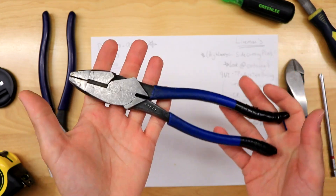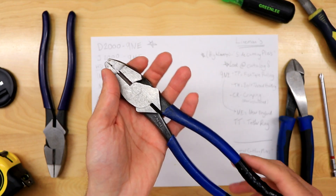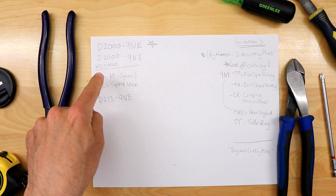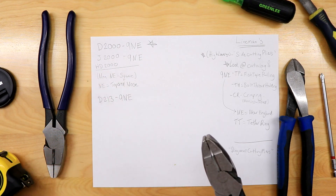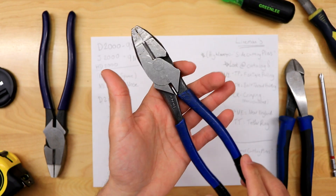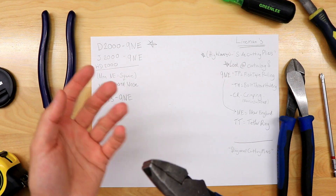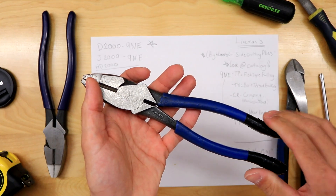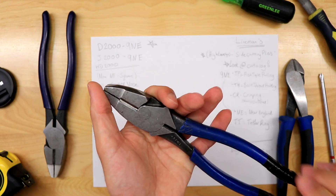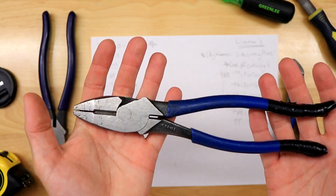Depending on what type of electrician you are, you might want different types of insulation. I didn't cover whether these are insulated against electricity or voltage — these are just the basic grip insulation. There are other types of insulation, even glow-in-the-dark ones. I didn't want to get too much into it — I just wanted to give you the basics from a commercial electrician's point of view and explain why I like these ones best.